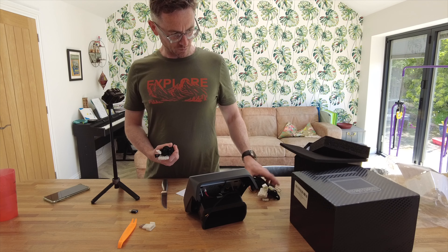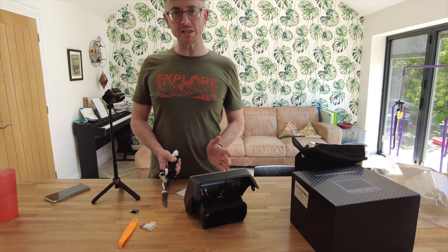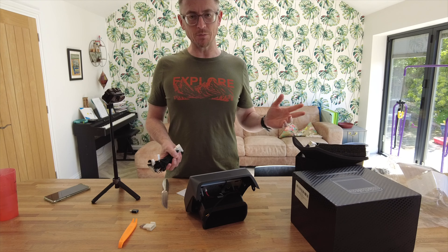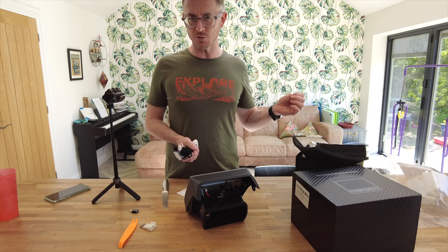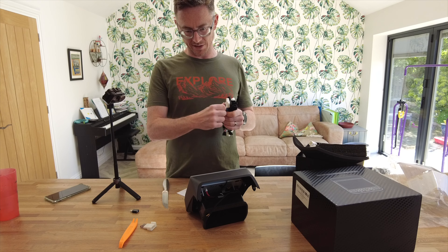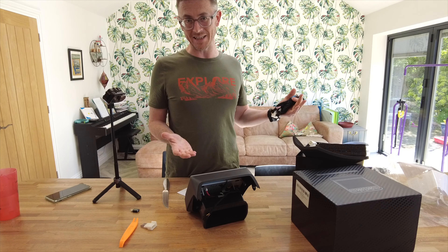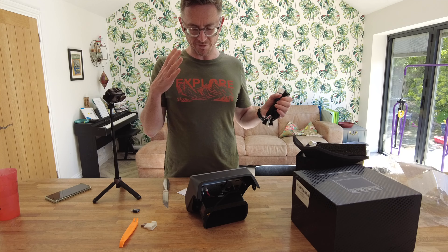I checked out the brand before deciding to go with them for a review, because I think it's really important not just to go with any old brand. I've had a couple of companies come to me before. Anyone who's seen my videos will know I've been wanting a rear screen for a while, and my girls are exceptionally excited about it — that's very important.